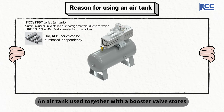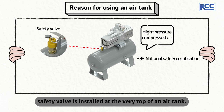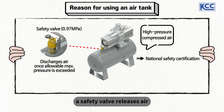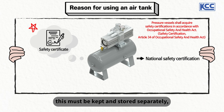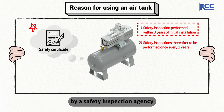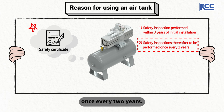An air tank used together with a booster valve stores high-pressure compressed air, so each air tank has to acquire a national safety certification individually. The yellow part called a safety valve is installed at the very top of an air tank. Once pressure rises above the certified pressure assigned to a specific air tank, the safety valve releases air to prevent any further rise in pressure inside the tank. Each air tank comes with a safety certificate, which must be kept and stored separately. An air tank is also subject to a first safety inspection by a safety inspection agency within three years of the date its installation was finished. After the initial check, safety inspections are performed regularly once every two years.